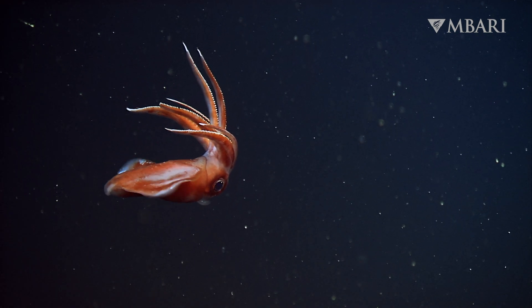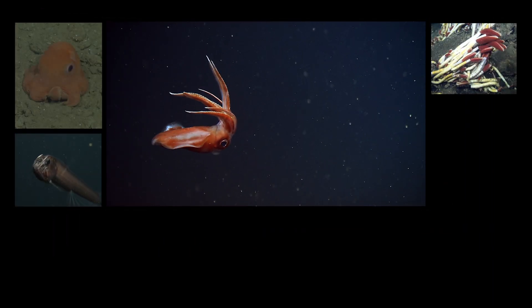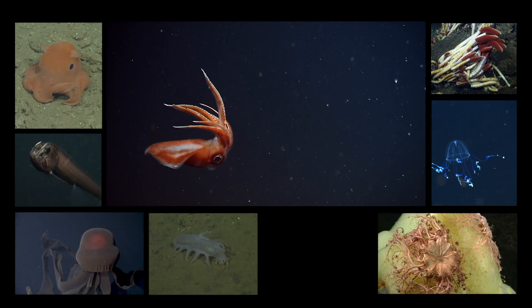This is Susan Von Toon with MBARI's SciComm team. To learn more about the amazing animals of the deep, follow MBARI on YouTube.